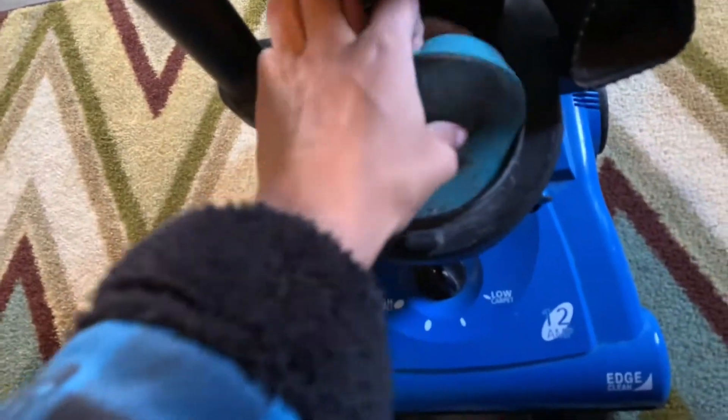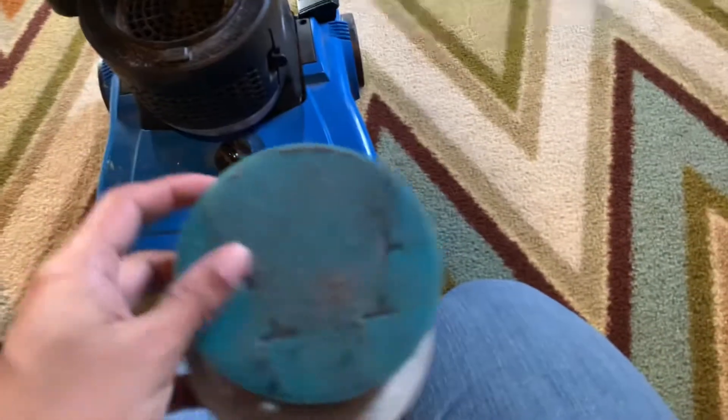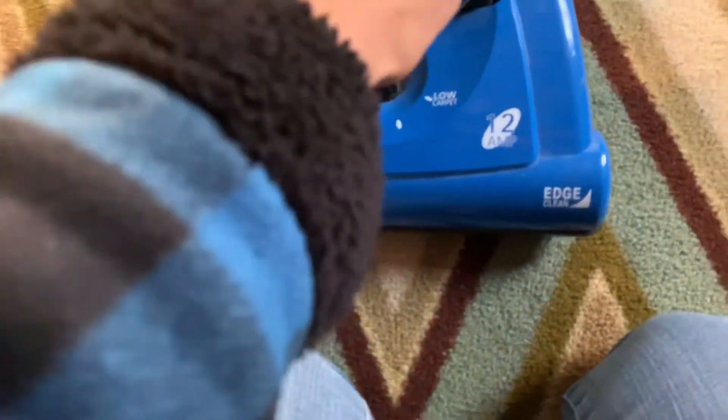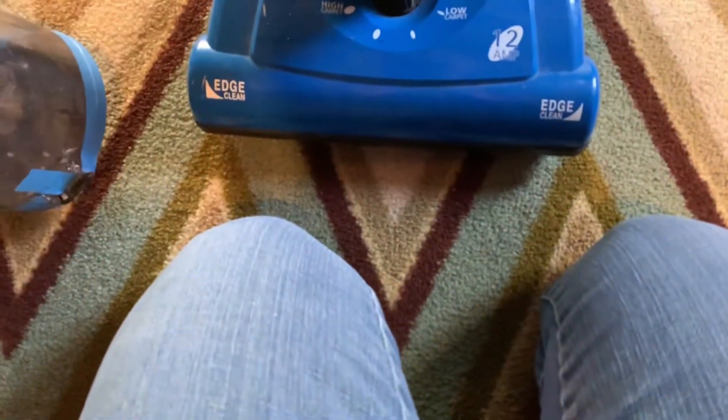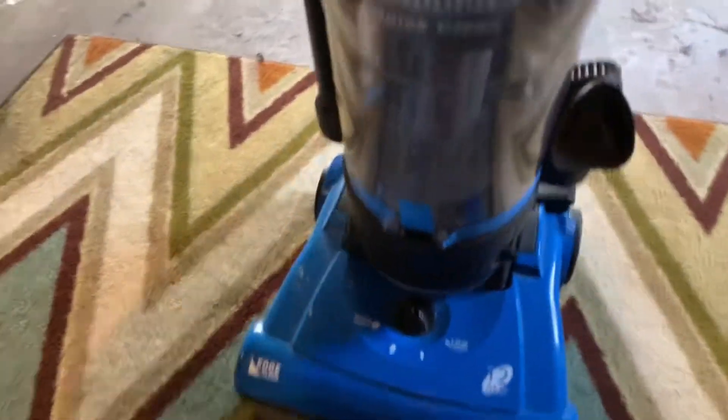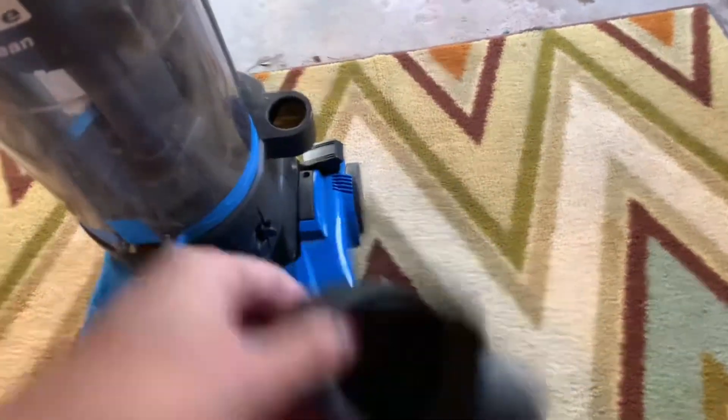Anyway, I got this off of Facebook Marketplace. Now, I do have problems with this machine. This part right here that holds the dirt cup broke off, so I put some tape on it. This dirt cup has some issues — it will not hold still, so I'm going to have to end up getting a new dirt cup. Also, it makes some kind of whistle noise. I'm not sure if you guys can hear the whistle noise when I use this thing, but that's what it's making — a weird whistle noise.